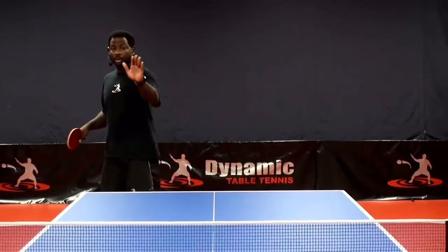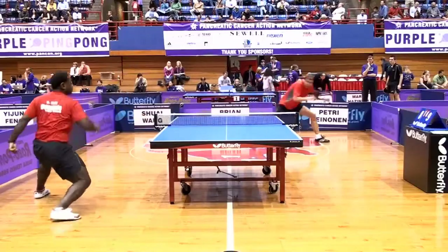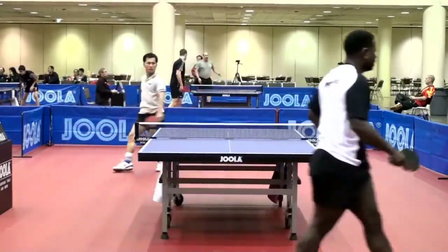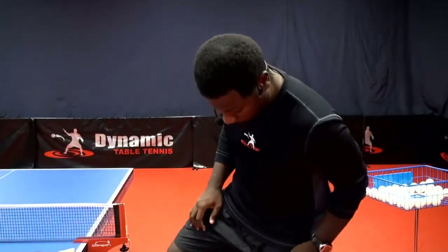Join Brian Pace as he goes over every single way that the forehand loop can be played so that you can get the most out of this shot, which is the best attack shot in the sport of table tennis. We sat down with Brian to talk about the Forehand Loop Training for Table Tennis DVD. Here are a few of the questions we asked him.